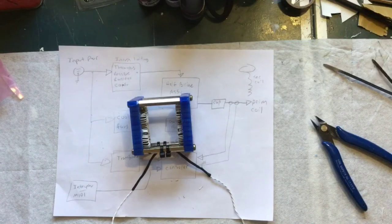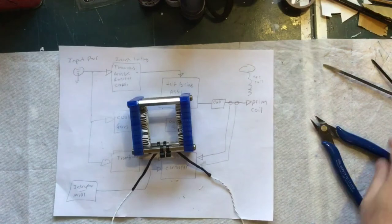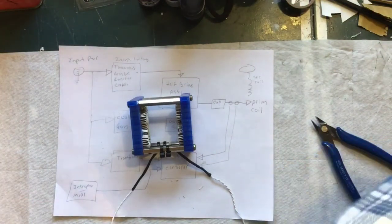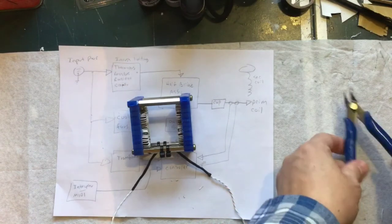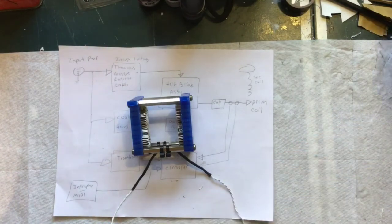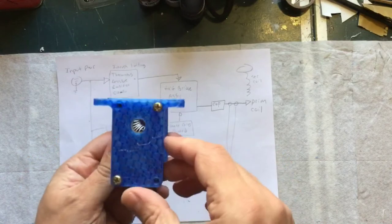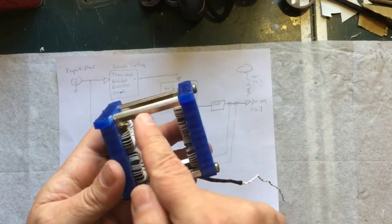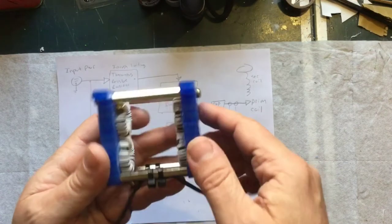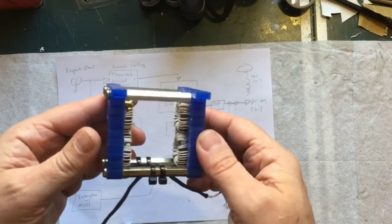This video is getting too long, so let's take a look at what's coming up next and call it done for the day. Hopefully I'll get another video out in a couple of weeks instead of a couple of months. There are your feedback coils right there — they could be closer together if the leads were shorter, maybe three-quarters the length, but it's fine. I kind of like it, I think it looks cool.